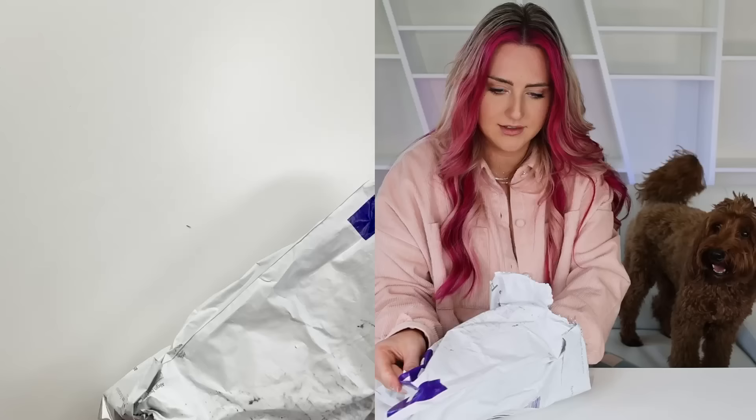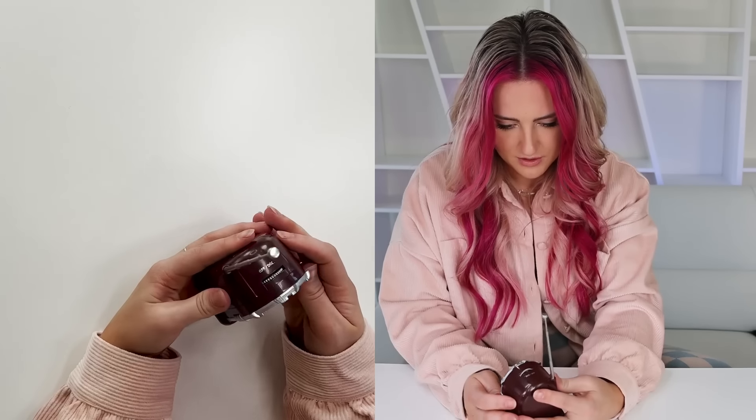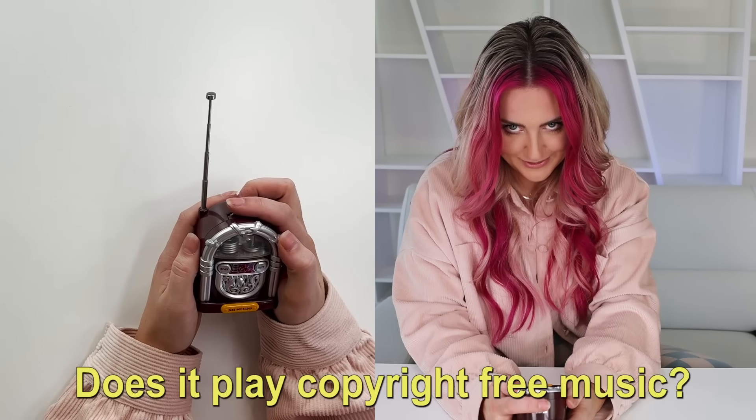We've only got a few more till this special custom item. Oh, it's a jukebox! Does it play copyright free music? We're about to find out. 101.5 — music from my past, high school years. This is classic. Is this the real radio? Yes! This is definitely not copyright free. I love it! I gotta keep it in a good spot — works better over here.